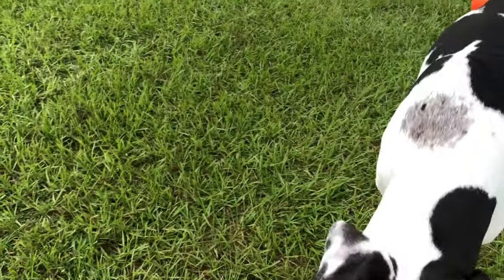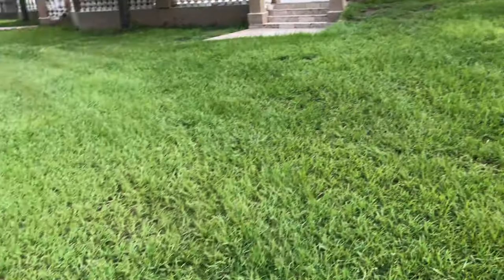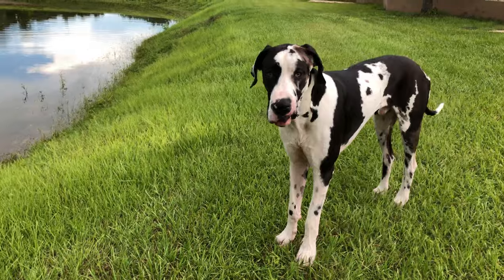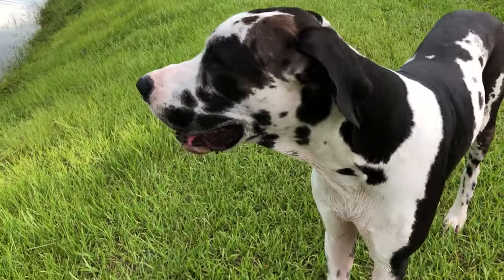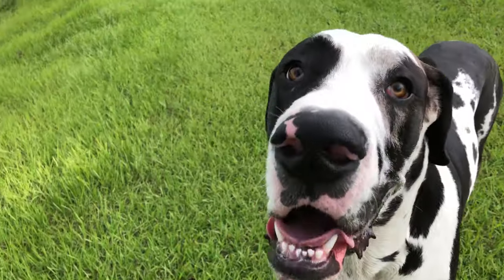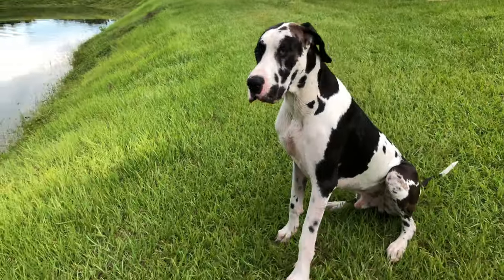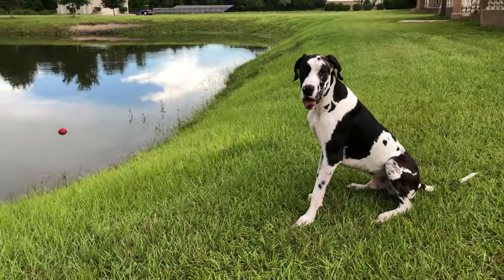All right, I'll go figure out how to rescue it, okay? Stay. Good boy, Mikey — sit, Mike, sit. Good boy, stay. Good boy, handsome young man.